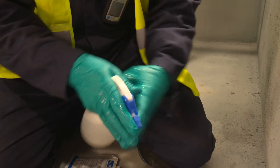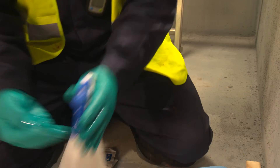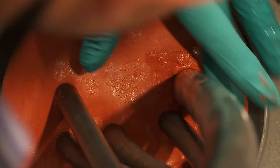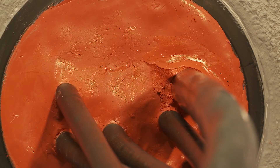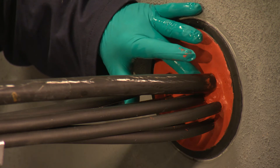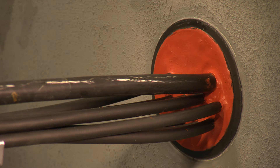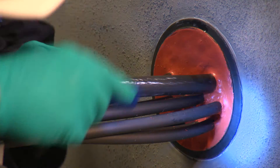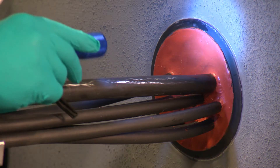With wet gloves, smooth the surface of the sealant by hand and inspect with the torch to complete the installation. Take a final check with the torch to ensure sufficient sealant has been applied and the duct is properly sealed.